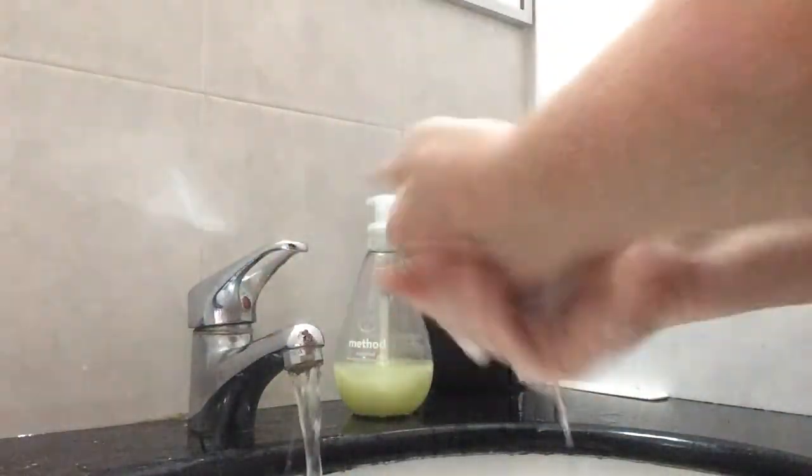First we need to wash our hands. It's always nice to have clean hands when we're dealing with food.